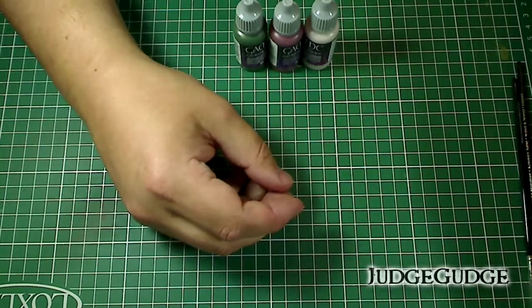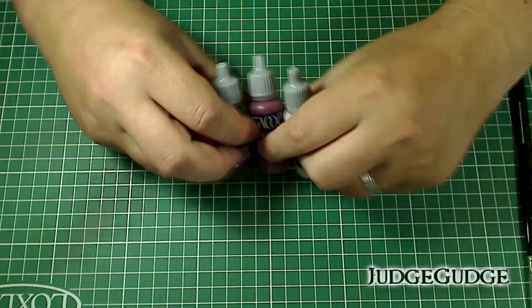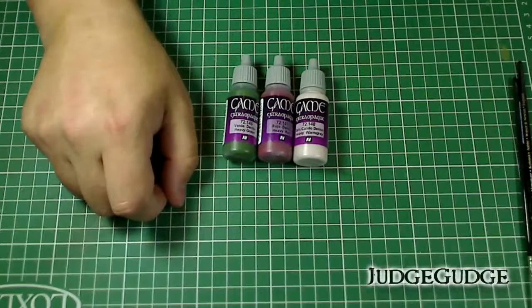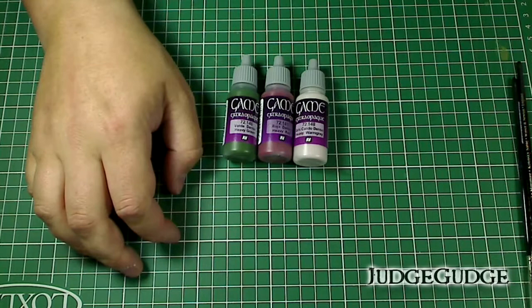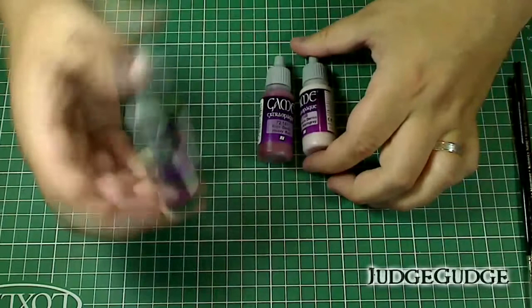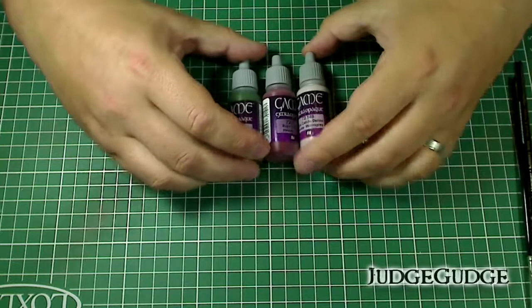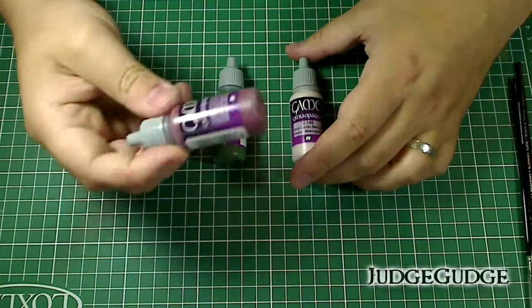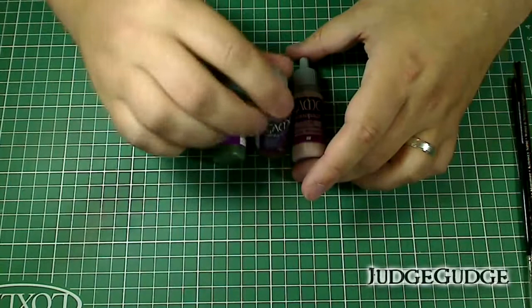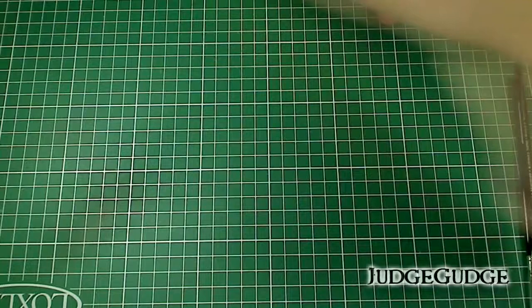You could easily swap those out for Games Workshop paints or Vallejo Game Color. I did do a test using Game Color extra opaque paints — Heavy Green, Heavy Red, and the equivalent of Denim Stone or Heavy Warm Gray. They work perfectly fine for this, though a little harder to work with because of the higher amounts of pigment. You can use any paints really with this technique and it should be fine.